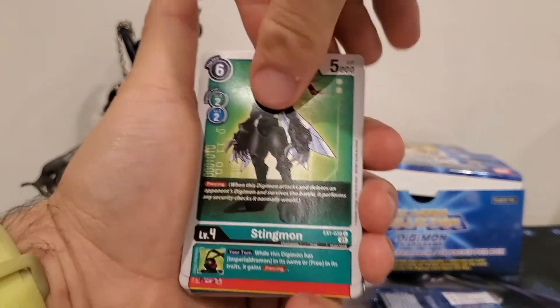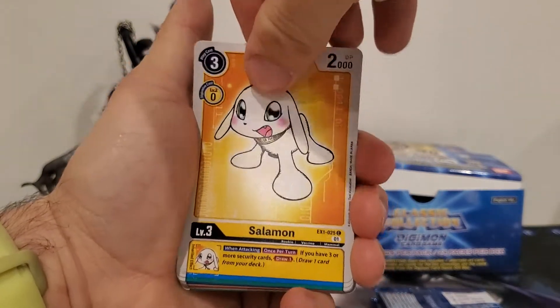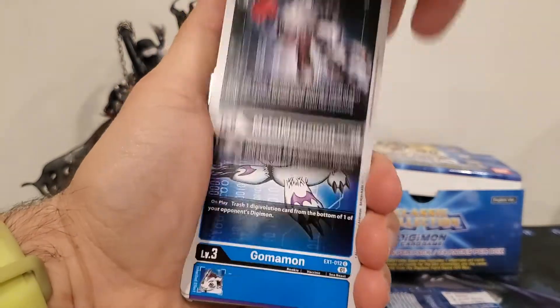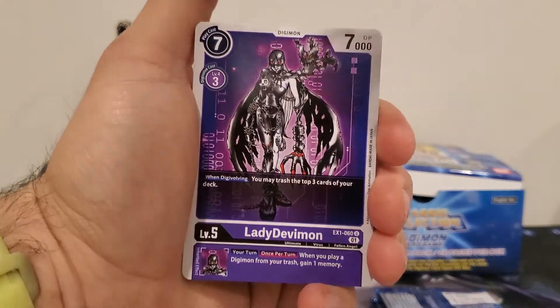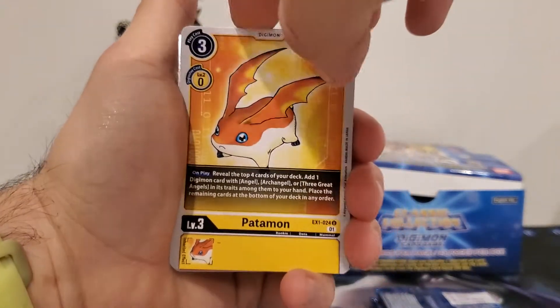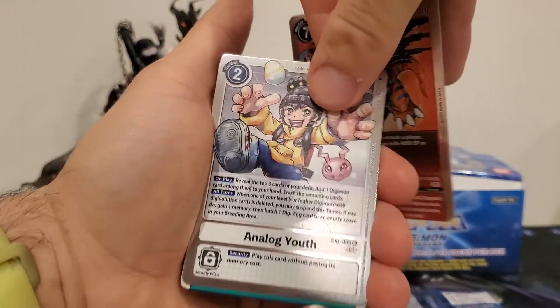Pack two: we got Stingmon, Veemon, Salamon, Zudomon, Palmon, MetalMamemon, Gomamon, Lady Devimon, MetalEtemon, Patamon, MetalGreymon, and an Analog Youth.